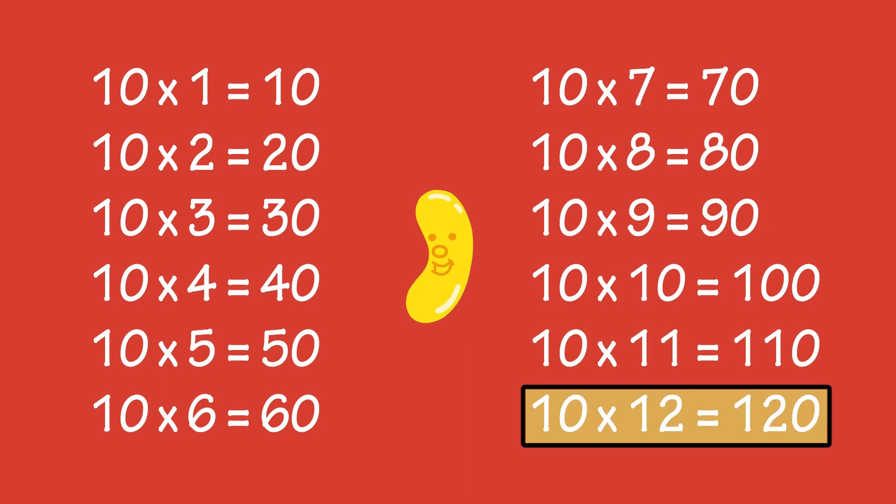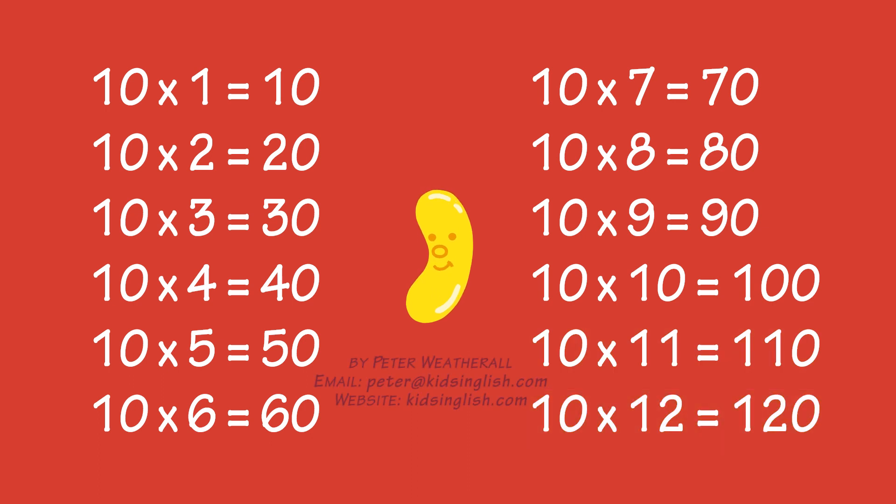Ten times eleven is a hundred and ten, ten times twelve is a hundred and twenty.